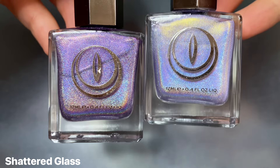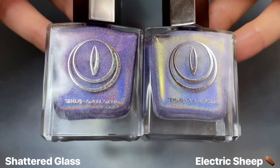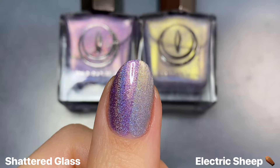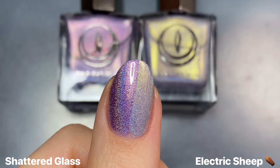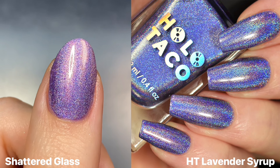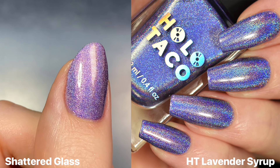I also wanted to show Shattered Glass next to Mooncat's Electric Sheep from that same Cyber Set collection. This one is a super icy lavender linear holo with a really intense gold shimmer, but unsurprisingly these are nowhere near dupes — Electric Sheep is just a lot lighter and a bit cooler-toned, so it kind of has a silvery blue sort of color. And here is Shattered Glass next to a photo of Holo Taco's Lavender Syrup, which is the light purple from that collection, but as you can see it's definitely a lot cooler-toned and very blue-leaning.